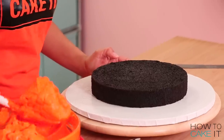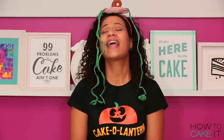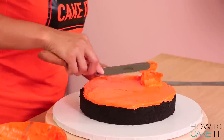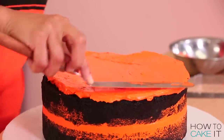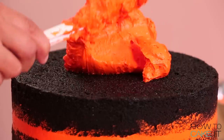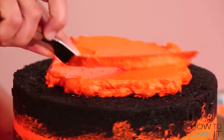To fill these cakes, I dyed a whole batch of my Italian meringue buttercream orange — Halloween orange. It's unmistakably orange. Now I'm going to fill my cakes with this buttercream, layering the black chocolate cake, buttercream, black chocolate cake, buttercream, until it's all stacked up, and then place it in the fridge to chill. It's not pumpkin, it's not sunset, it's not basketball — it's orange.